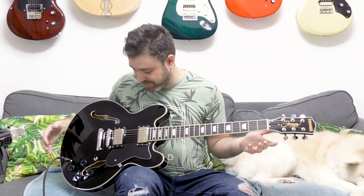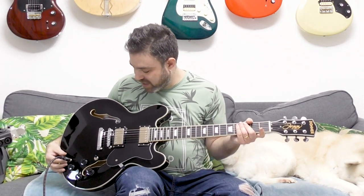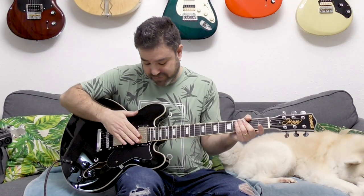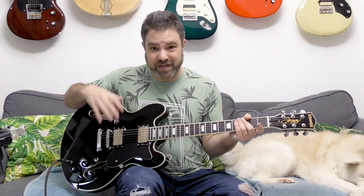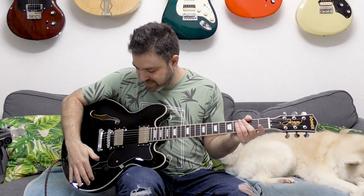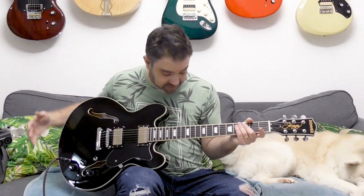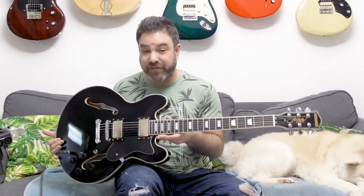And these are the strings that it came with. Usually affordable guitars arrive with pretty cheap strings. I don't know which strings it came with, but you can hear for yourself. It sounds unbelievable — it sounds, it looks, and feels unbelievable for a $350 guitar.